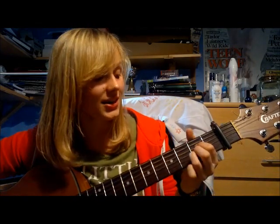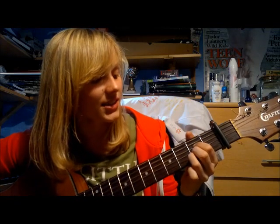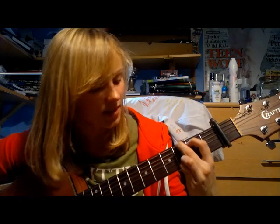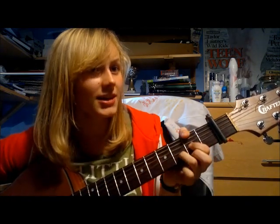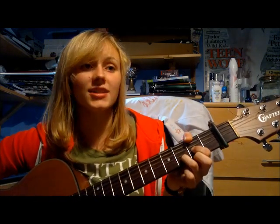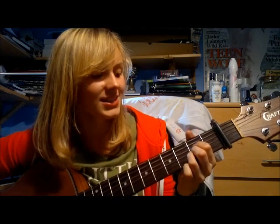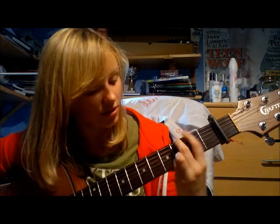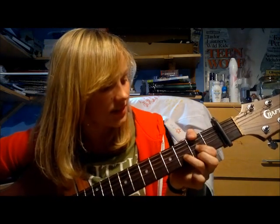So that's just the chorus with the picking. I find the picking pattern works a bit better for me because I prefer picking to strumming.